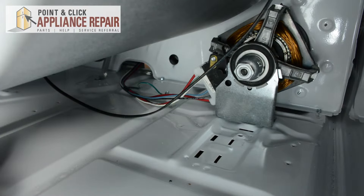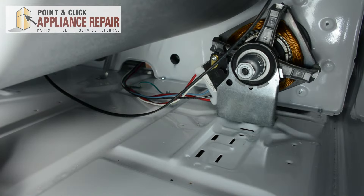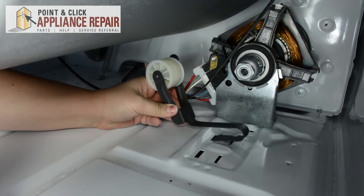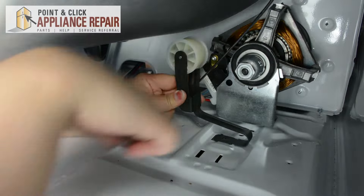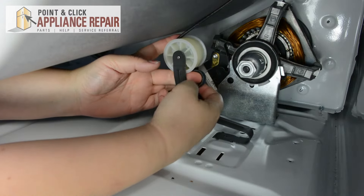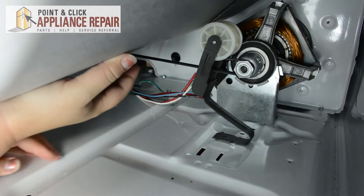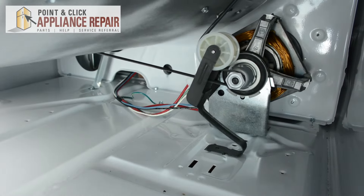Now we're ready to put our new idler pulley in. For this part of the repair, I would recommend taking off your gloves just because it does require a little bit of precision. We're going to need to support the drum, make sure it's all the way against the back of the dryer. Take the new idler pulley and slip it into the holes that the first came out of. Then take the belt, wrap it around the wheel, and loop it through the bottom. Push it to the right, wrap it around the motor, and that should hold the drum. Give the drum a turn, and we're all lined up.